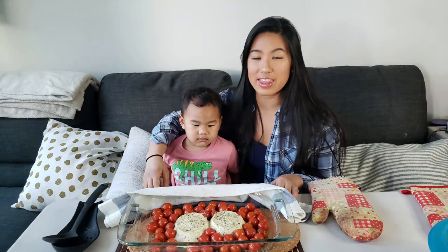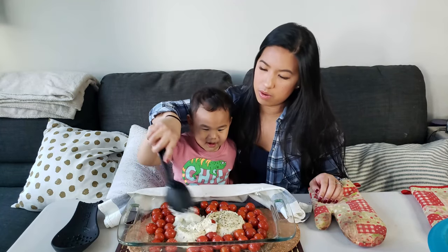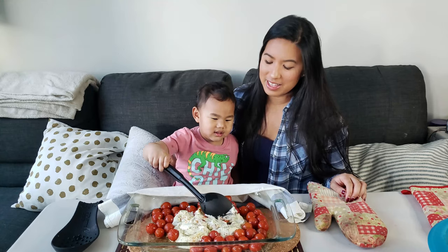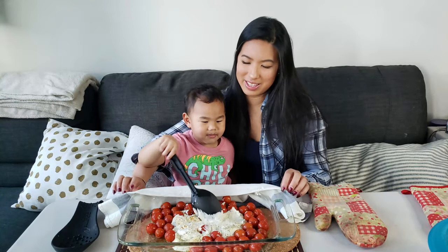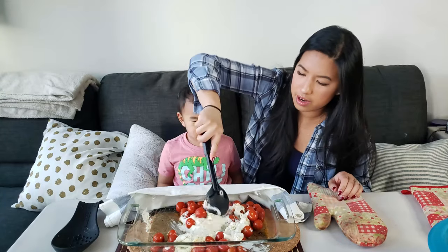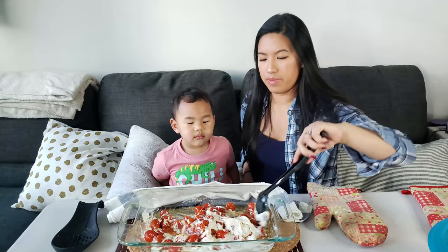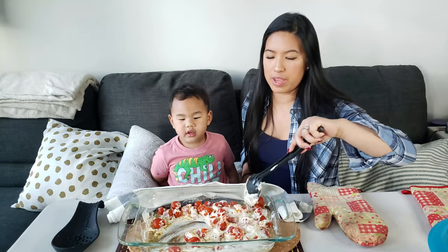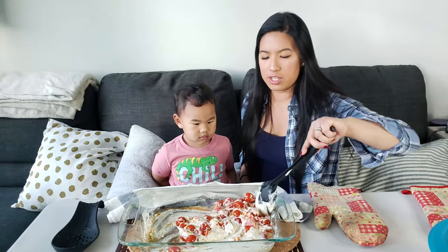Now that it's out of the oven, it kind of looks like this. So now we have to mix it around. You need help? Whoa — your turn? Go. Mix, mix, mix. Come on, get all the tomatoes. Good job. You're doing it. Okay, mama's turn. Let's get all the tomatoes in there. Mix it around. The tomatoes are supposed to feel soft, kind of mix into like a tomato sauce texture — I just need to pop some of them.